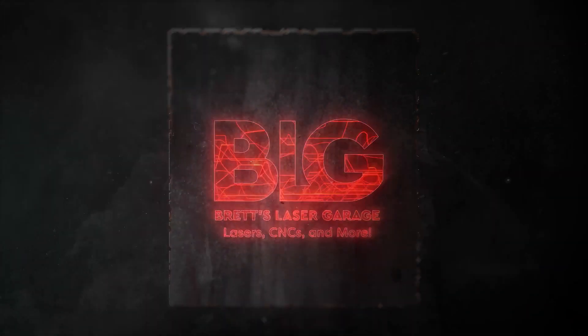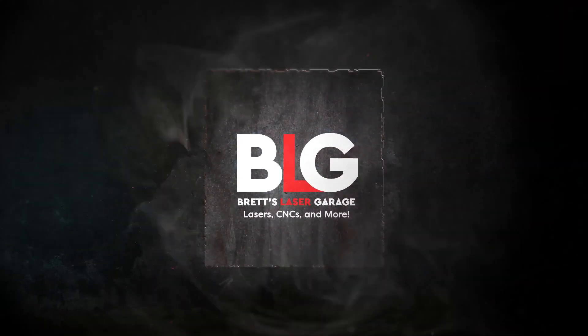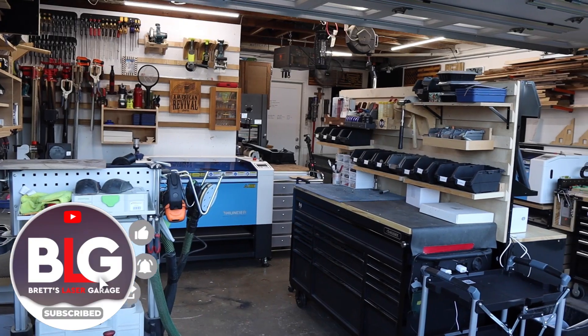One of the great benefits of getting into the CNC is that it can grow with you as your needs change. Welcome back to the channel, everyone. I'm Brett, and this is My Laser Garage. Me and my wife run a full-time laser engraving business out of our home, and this channel is all about helping you out with your laser or CNC business.